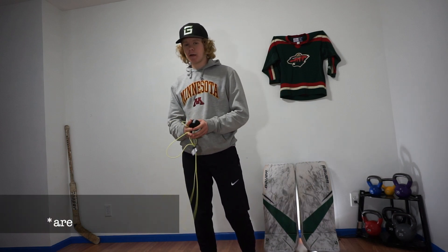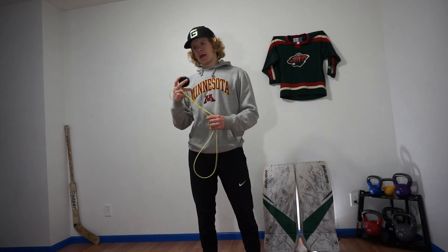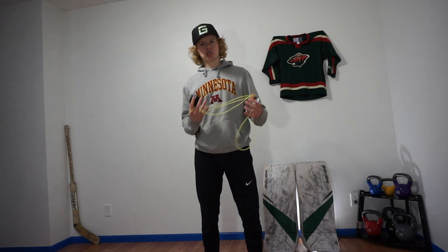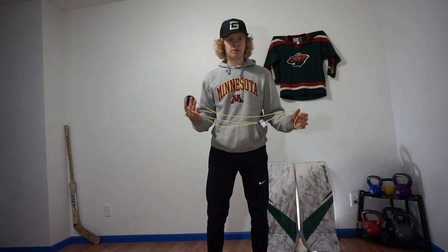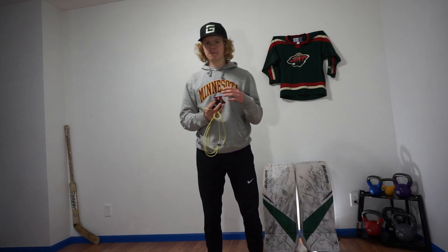My final thoughts on the Catch Ball are positive. I think it's going to be a great training tool for me as a goalie to get better hand-eye coordination. It's literally a ball attached to a string, which makes it extremely simple, but it's also kind of interesting getting used to. It's definitely different because usually I'm used to throwing a ball against the wall.